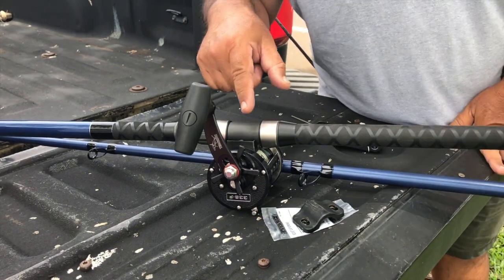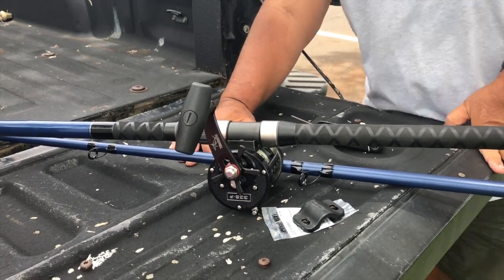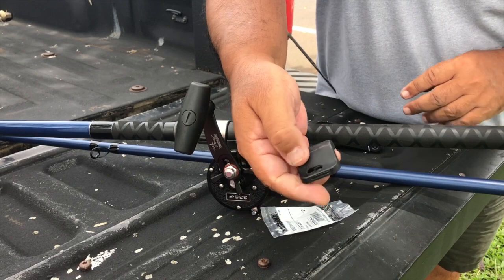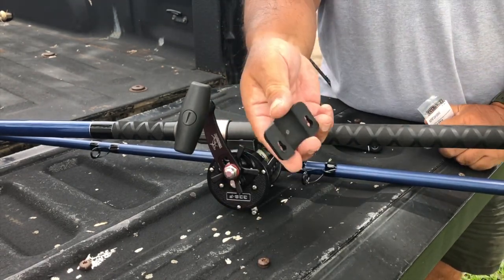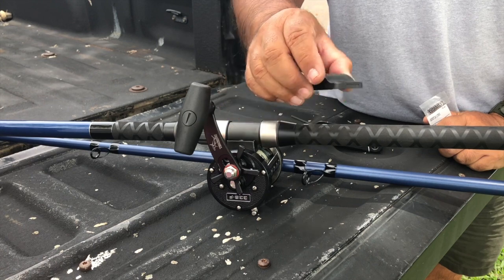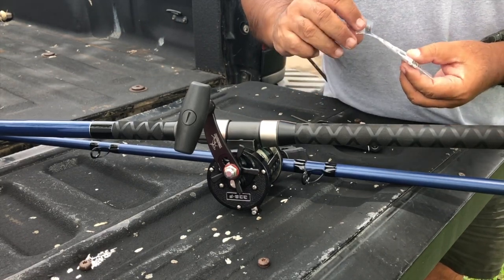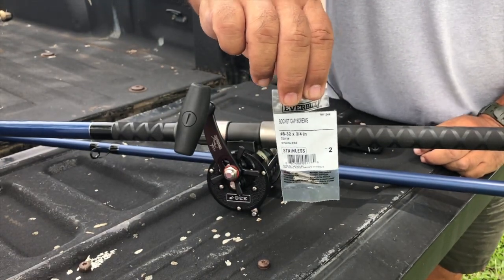When I bought this reel — this is a Newell 338 — it came with the bracket, but there were no screws on it. Now, if you go on eBay, which is probably one of the few places you can get the OEM original parts, they go for over $10 just for the bolt. So I found a solution. I went to Home Depot today and got this. The cost: 96 cents with tax.